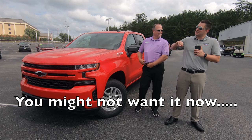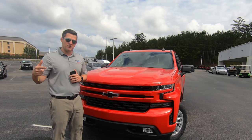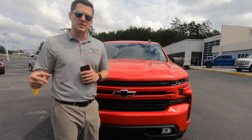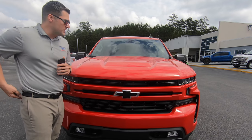Now, without further ado, let's go ahead and take a look at the truck. First up, let's talk about the front end of the truck. We'll talk about the rest of the outside, then we're going to jump inside the vehicle, and then we're going to finish it up with the test drive itself. Once again, I've already told you this is going to be a totally biased review.